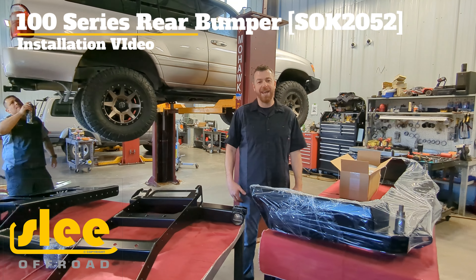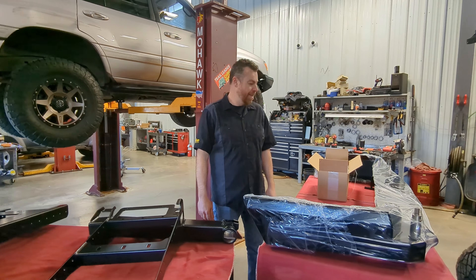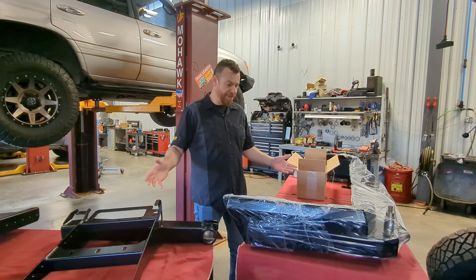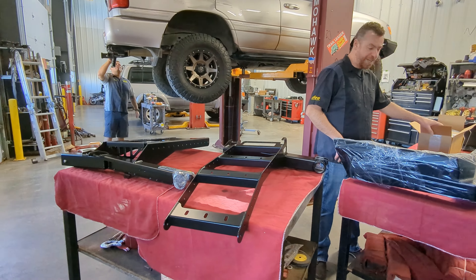This is an instructional video on how to install your third generation 100 series Land Cruiser rear bumper. In front of us we have our rear bumper shell, our two carriers, and our installation kit.